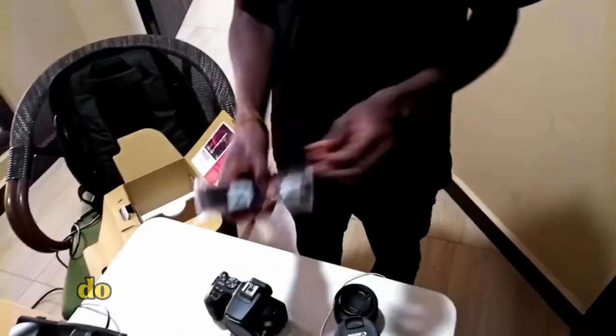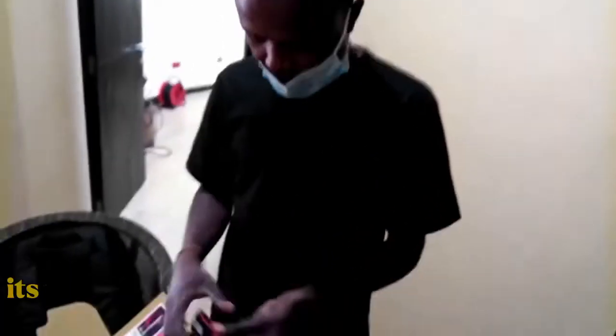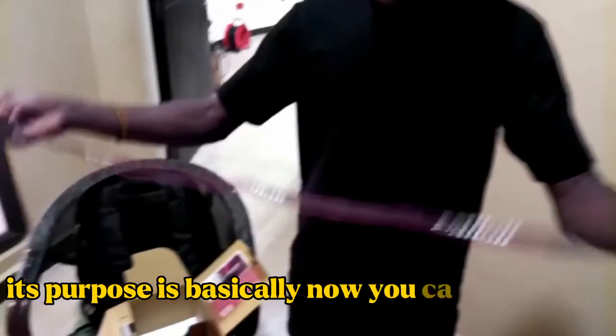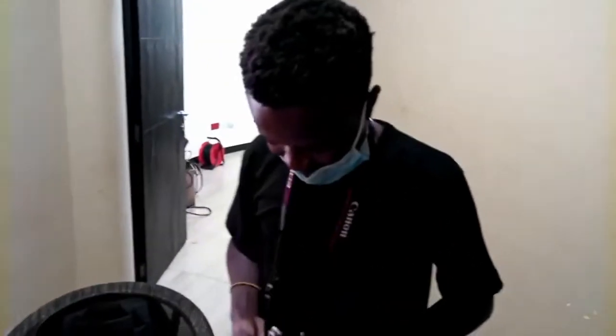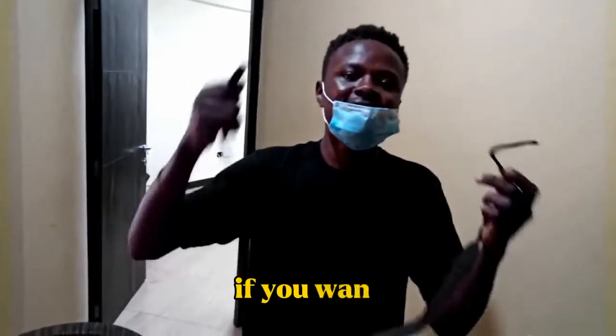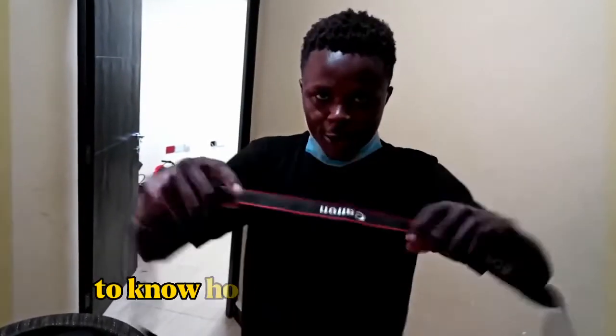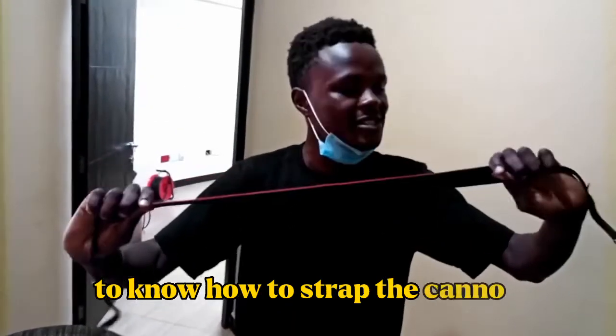And we have the strap. Do you know how to attach this thing? Its purpose is basically so you can carry it. I'll post the next video on how to strap this thing if you want. So kindly make sure to click the subscribe button and hit the notification bell so that you don't miss how to strap the Canon onto your camera.